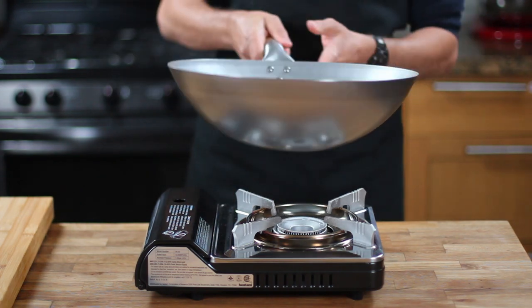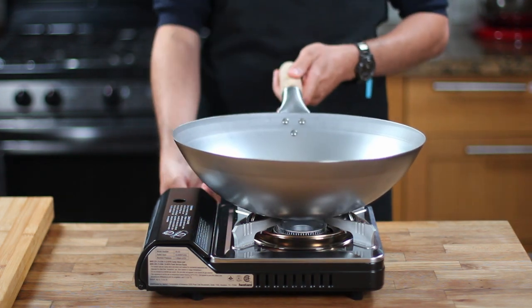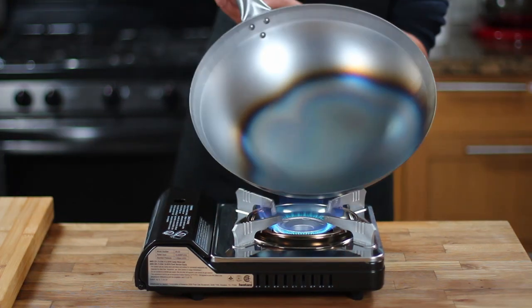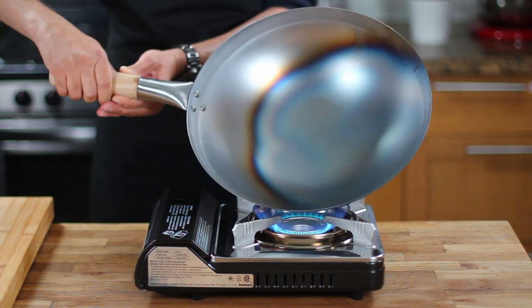Carbon steel is the best material for making woks because it's lightweight, heats up quickly, and imparts a lovely charred flavor to the food. However, it's important to properly season your wok to protect it from rust and make it non-stick.